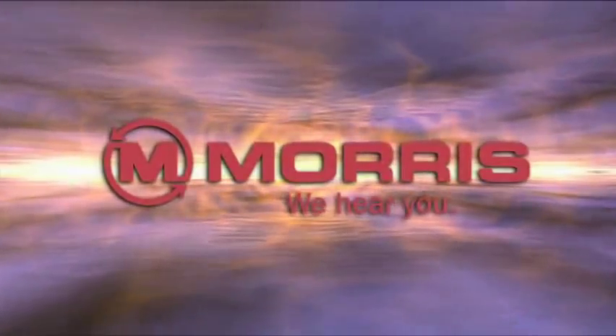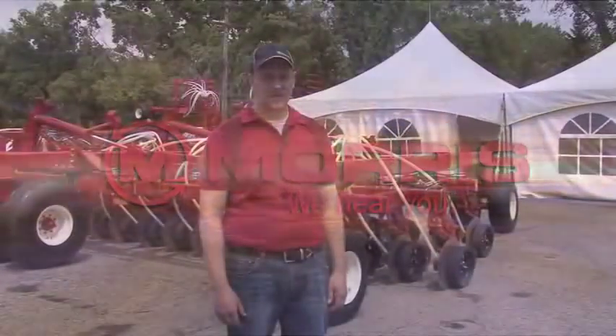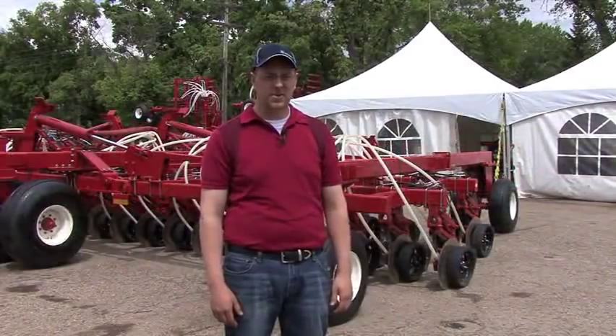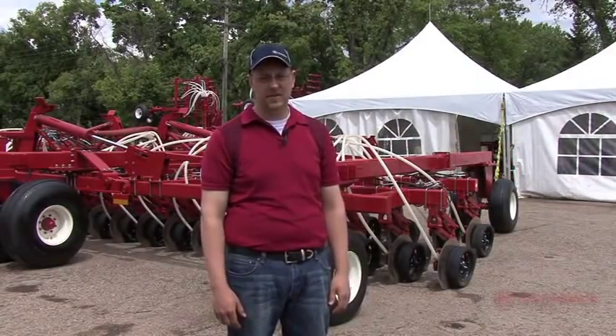I'm Clint Shepard, I'm the Assistant Director of Research and Development with Morris Industries. I've worked with Morris for about eight years now, developing different air seeding tools, disc drills, the contour drill, which we've had in the field for some years now.